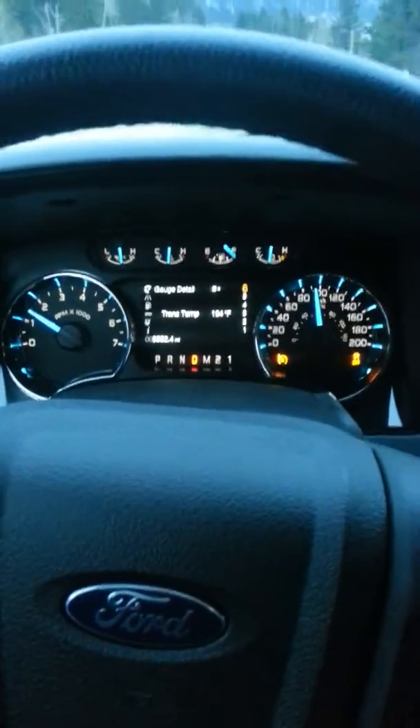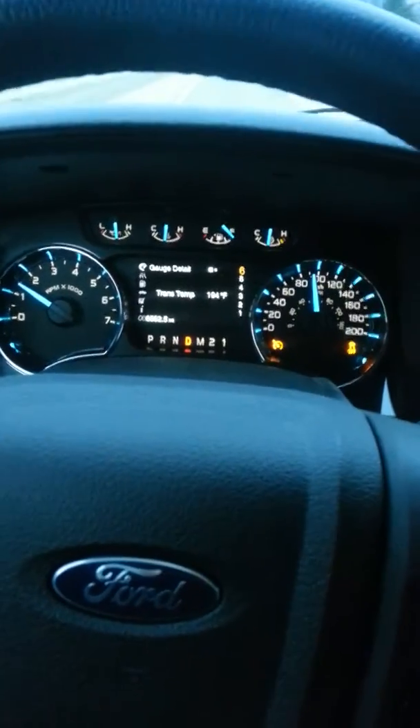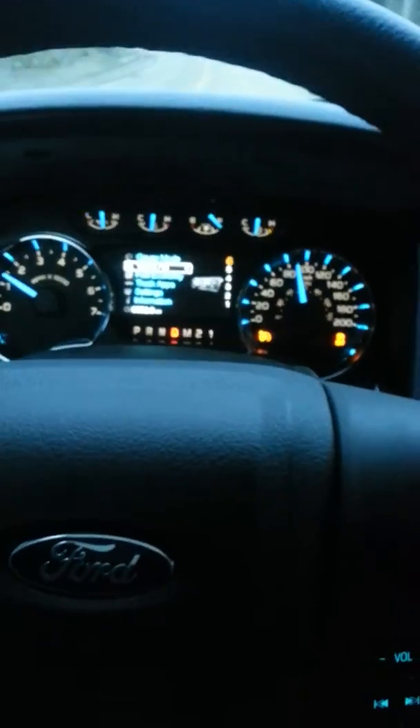I just came back from Kalispell, Montana, went down to Exhaust Works to get my exhaust done, got a 3-inch Magnaflow. Driven, I don't know, 60 miles, 70 miles or so.